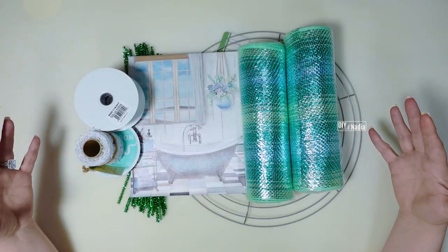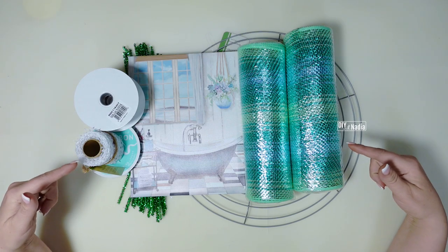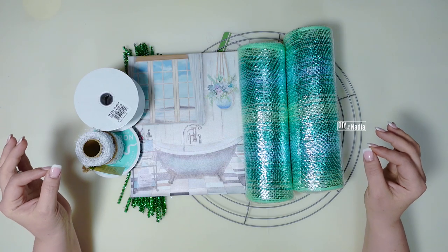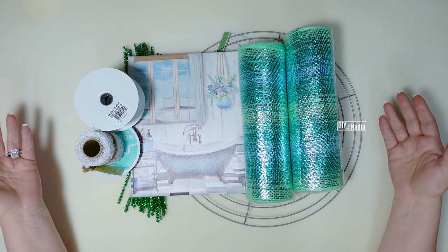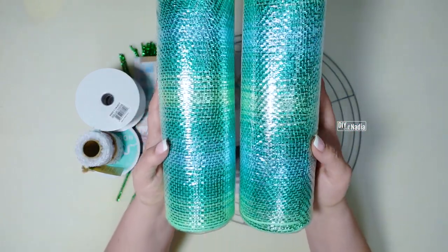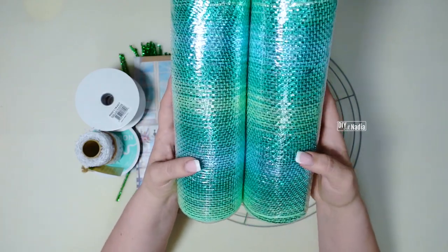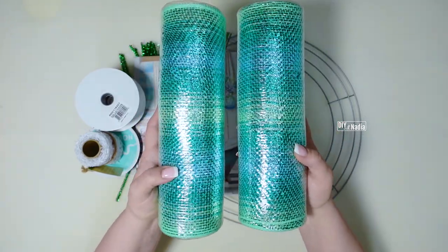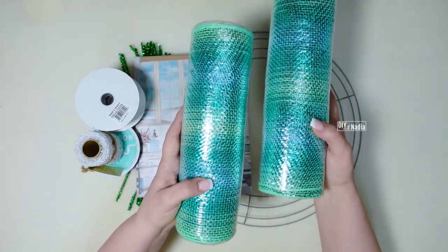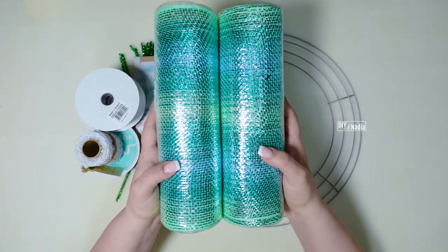I'm super excited that we're doing a bubble wreath because A, this is going to be a fun wreath to make, and B, this wreath is perfect for beginners and great for experts. Let's go over the supplies. For deco mesh I'm going to be using this beautiful heavy foiled mesh, and you either need two rolls of 10 inch by 10 yards or one roll that's 21 inches in length also by 10 yards.